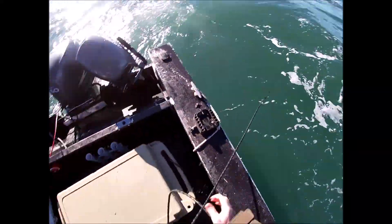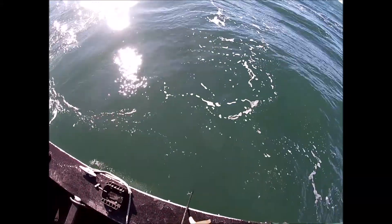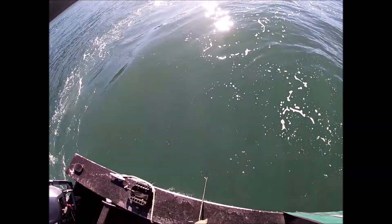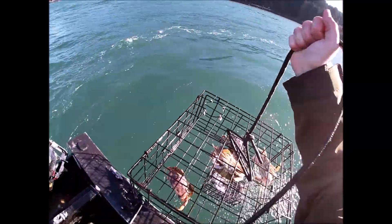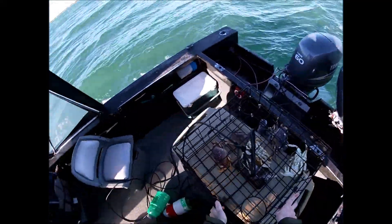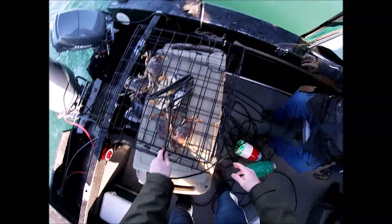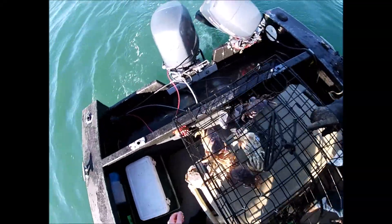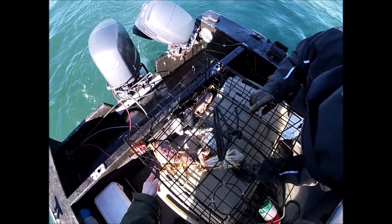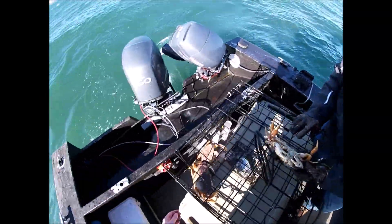Let's get some crabs here. She feels pretty heavy — I think we got some in here. Yep, I see white. We got one keeper for sure — I can see him upside down there. Let's get these crabs out. That's a keeper. I think that's the only one we got though. This one's definitely a keeper — I'll measure just to make sure.